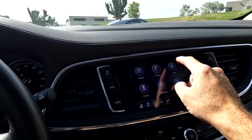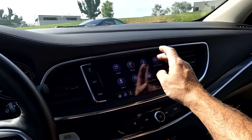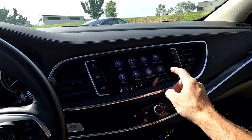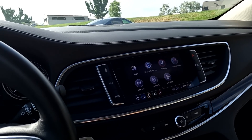You can see it is equipped with navigation, and right here it does have Apple CarPlay, Android Auto, there's your Wi-Fi hotspot, there's your navigation, and then you can go through your backup camera.